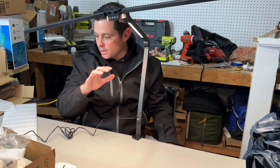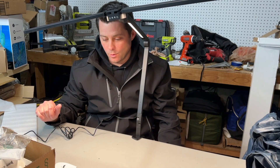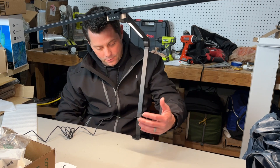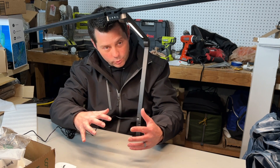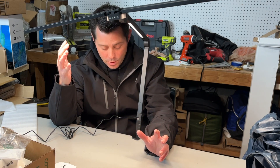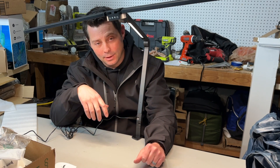You can move this anywhere you want and adjust it all over the place. If you're going to be using it for reading, working, or even shooting videos with this light, I think it works really well. I think it's going to be a great item — highly recommend it.